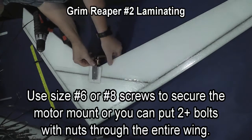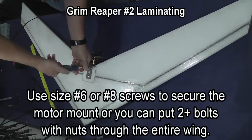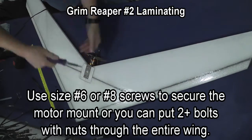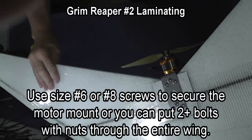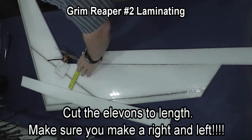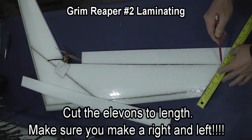You can then use a size 6 or a size 8 screw to secure the motor mount, and if you want, since there's top and bottom plates, you can put a bolt clear through to the Formica plate on the other side and put a bolt in, which is even more secure.